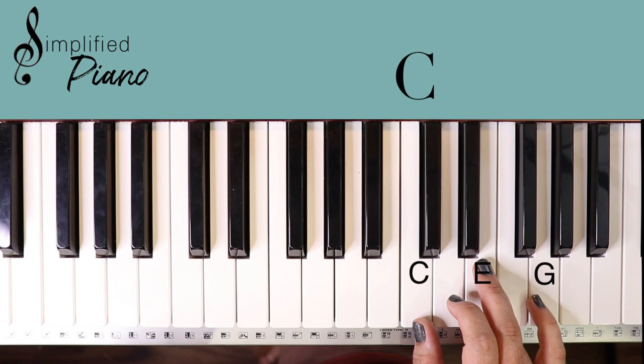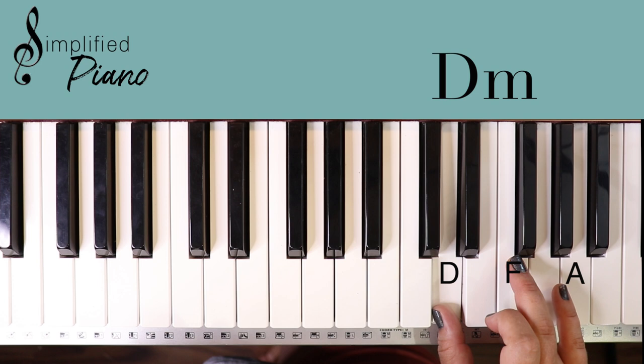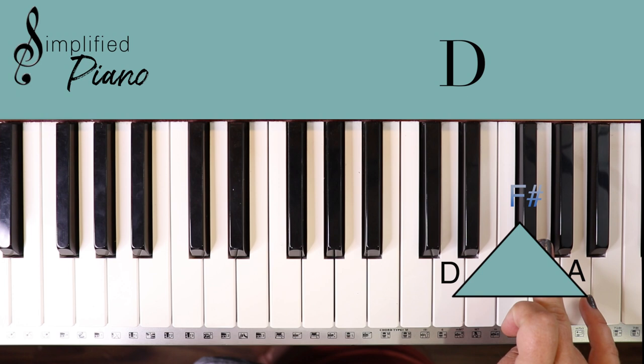Don't let that scare you — hang with me here. C chord is made up of C, E, G. If you move up one note, that is a D minor: D, F, A. And then if you just move that third finger up, we're going to make a D chord: D, F sharp, A. This makes a triangle shape if that helps you — white, black, white — it makes up this triangle shape.